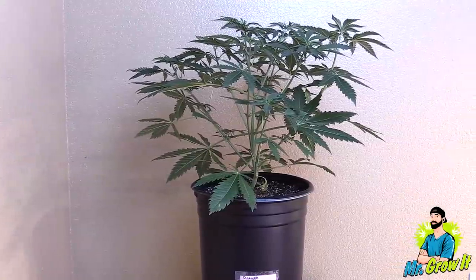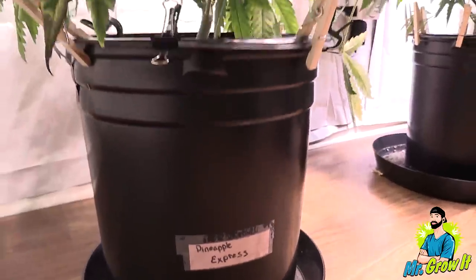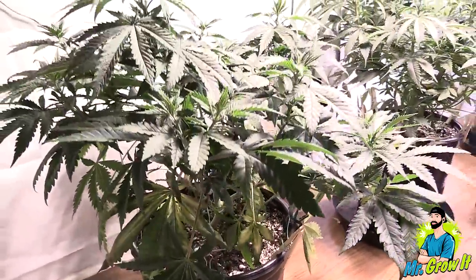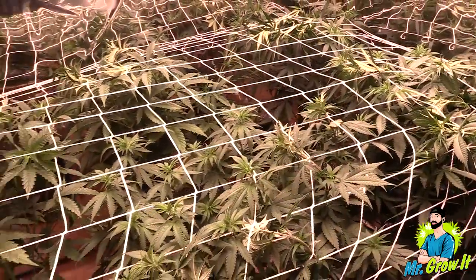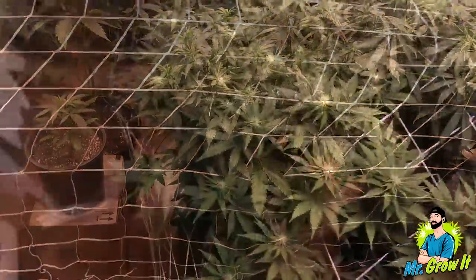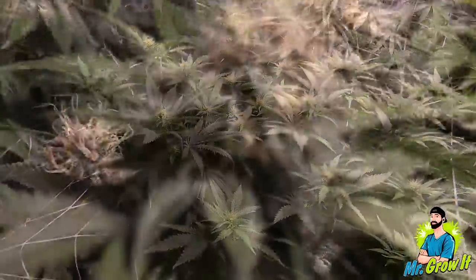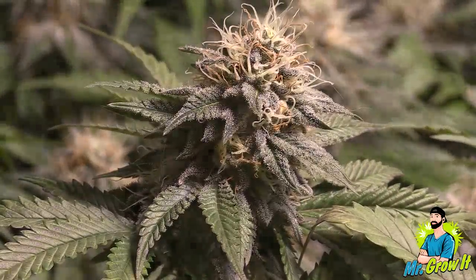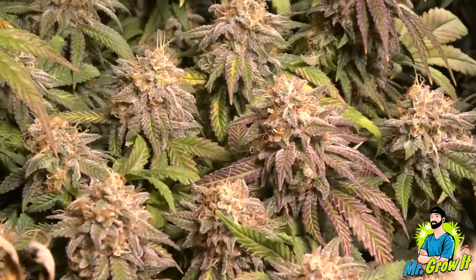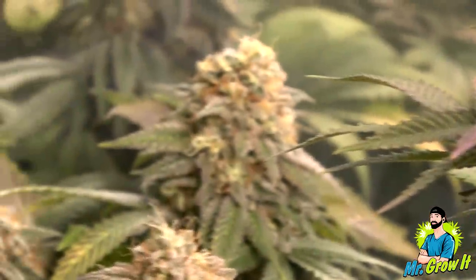This one seemed to be more of an indica dominant as it stayed short and didn't stretch much when I flipped to flower. I topped it at the fifth node and then did some low stress training in order to widen the plant and even out the canopy. All plants were supported by a trellis net and I continued to tuck branches under the netting until about day 10 of flowering. This resulted in the Pineapple Express plant having several dense golf ball-sized buds. I thought this plant was going to be the smallest yielder but I was wrong.